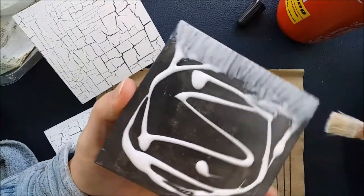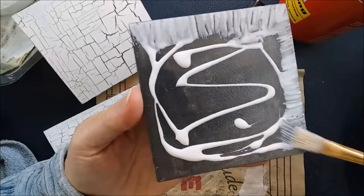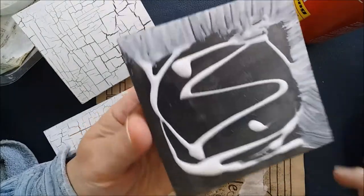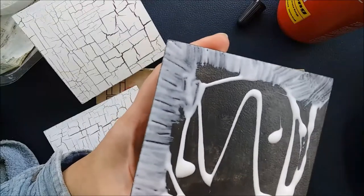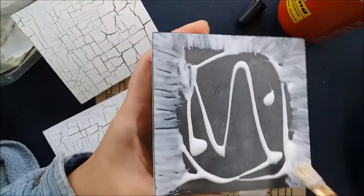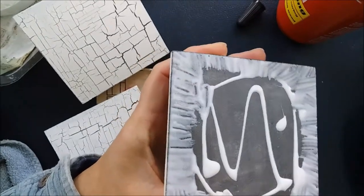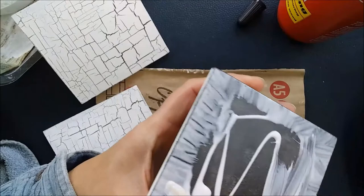You want to make sure that your crackle goes right to the end, which is why I'm spending a little bit of time just making it come to the edge. Otherwise you're going to find that you have a bit of paint revealed and it looks as though you've stuck your thumb in it and it hasn't covered evenly. So we just get that right to the edge nicely and then just roughly smooth it over.